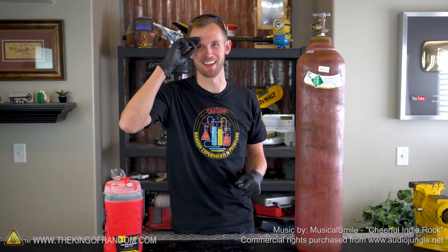Thanks for joining us for this video, and remember to come gear yourself up with products and merch at thekingofrandom.com. See you there.